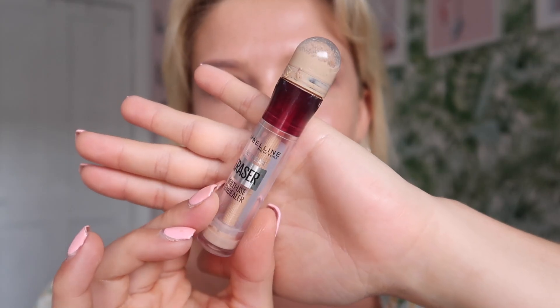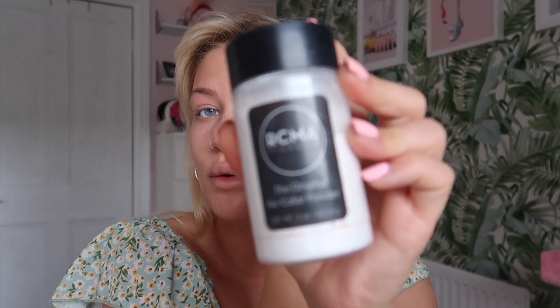We're on two minutes already and I've not even blended this out, but getting your base right is the most important bit. My arm is aching. For under eyes I'm going to use the Maybelline Anti-Age Eraser concealer and I'm just buffing it all out with a damp beauty blender. For powder, I'm using the RCMA No Color Original Powder to set it. We are on four minutes.